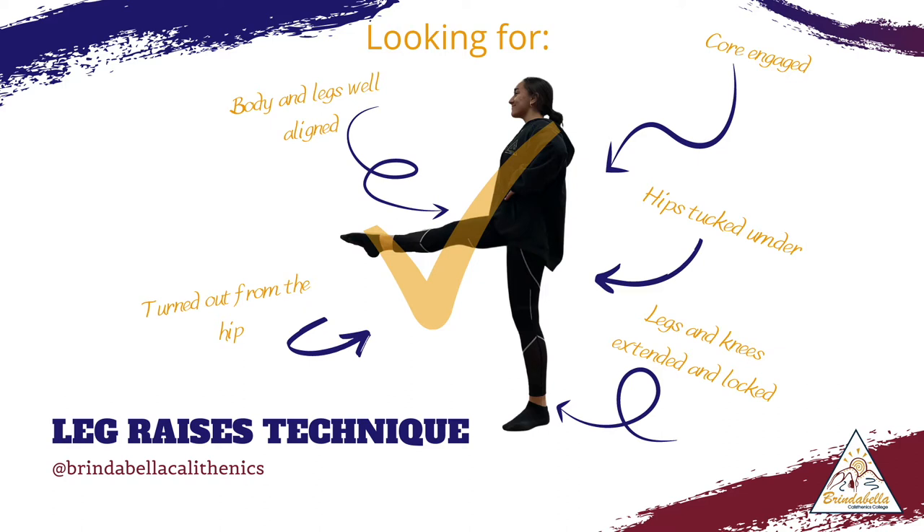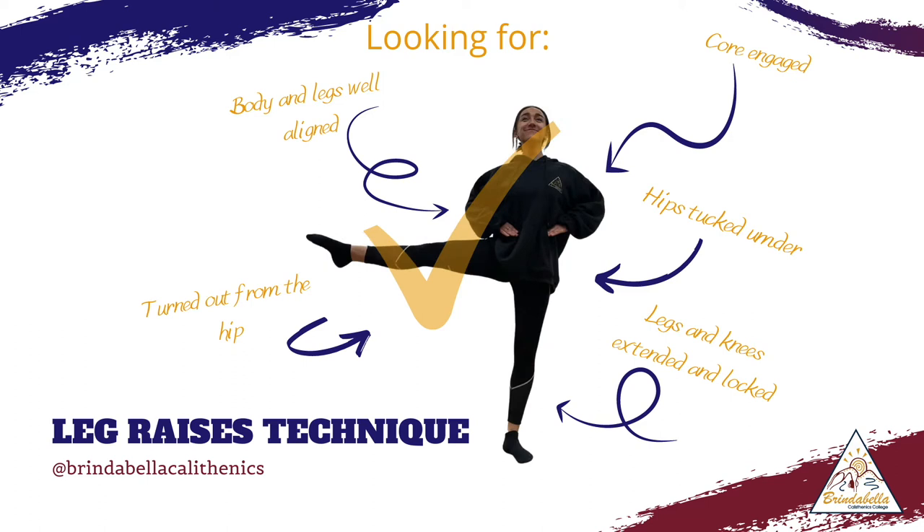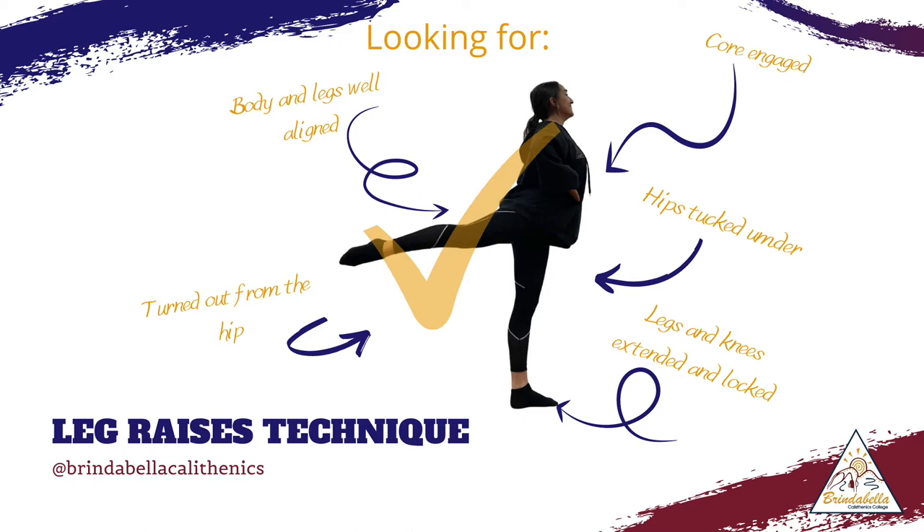Over the next three images, we're looking at what we are looking for. That's for our body and legs to be well aligned from the hip, our core is engaged, our hips are tucked under, we're turned out from the hip, and our legs and knees are extended and locked. We want to see that we're pulling up from the very top of our body all the way down to the bottom, and really using our muscles to pull up and let our legs lift from the hip and through the hip.